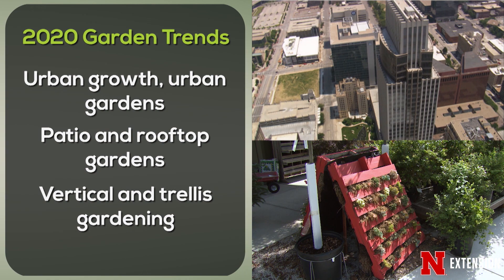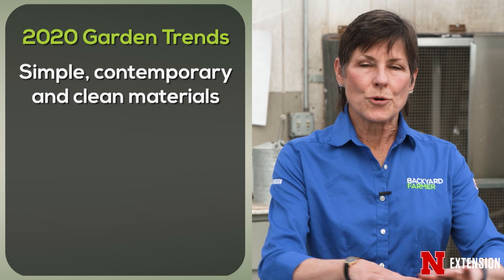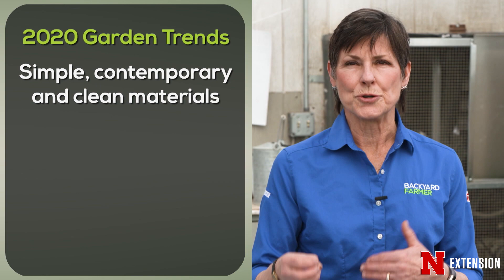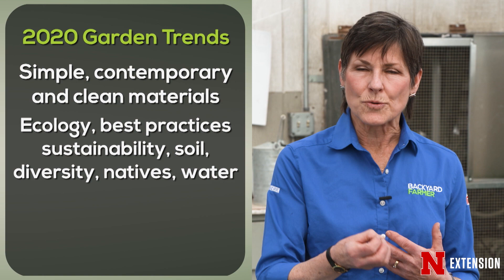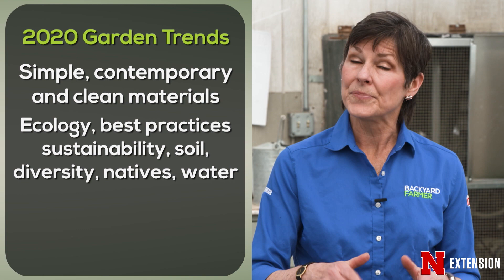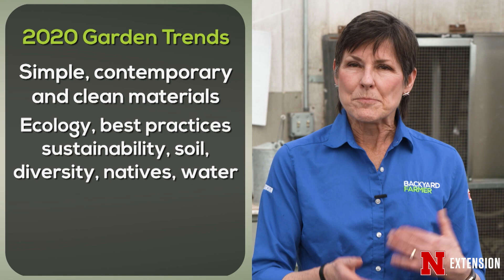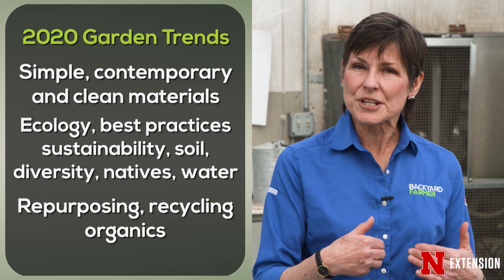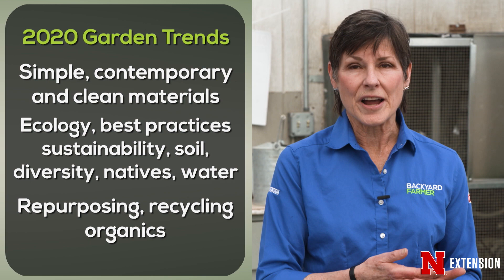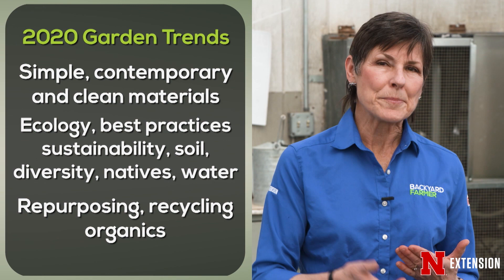We also have great interest in simplicity, going to materials that are clean, contemporary, and simplistic in terms of their management. One of the really important trends has to do with ecology — best practices, sustainable practices, taking care of the soil, adding in diversity for wildlife, returning to native plant material where possible, adding water to the landscape, being mindful of essential ingredients in soil, repurposing materials, and touching the earth far more lightly in a way that gives you great pleasure.